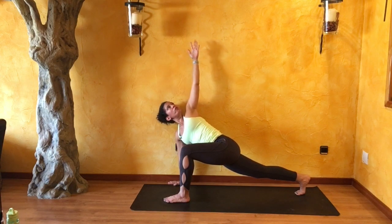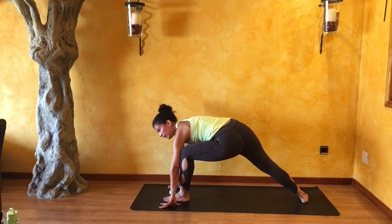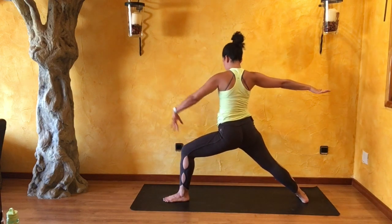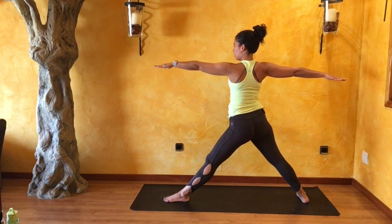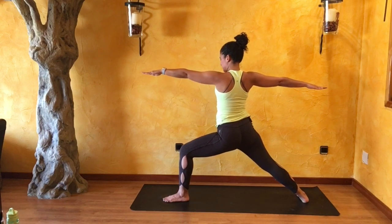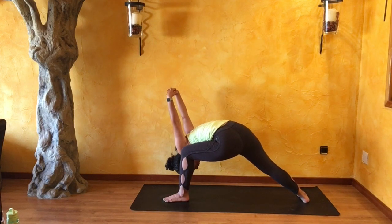As you exhale, both palms come down. Turn your back foot to a 90-degree angle, keeping your left knee over top of your left ankle, and circle up into warrior two — relaxing those shoulders down your back. As you inhale, gently straighten out your left knee, arms to a T. As you exhale, bend into that left knee. Press that right pinky toe down, interlace your fingers behind you, inhale reaching with the heart, and as you exhale bow along the inside of your left leg, shoulders remaining back.